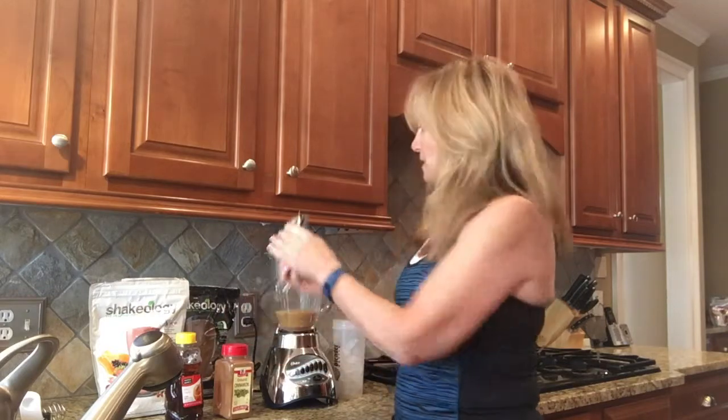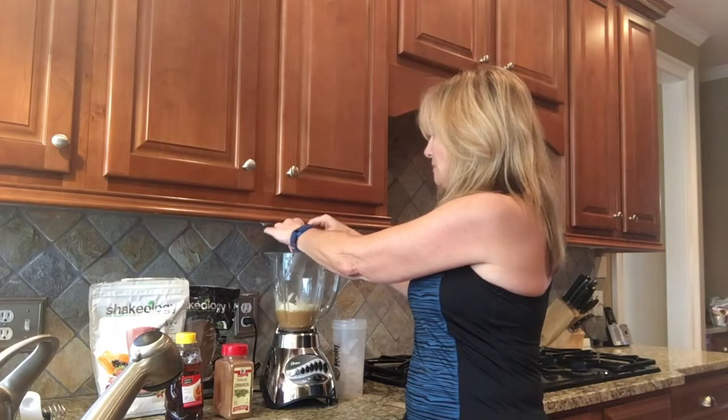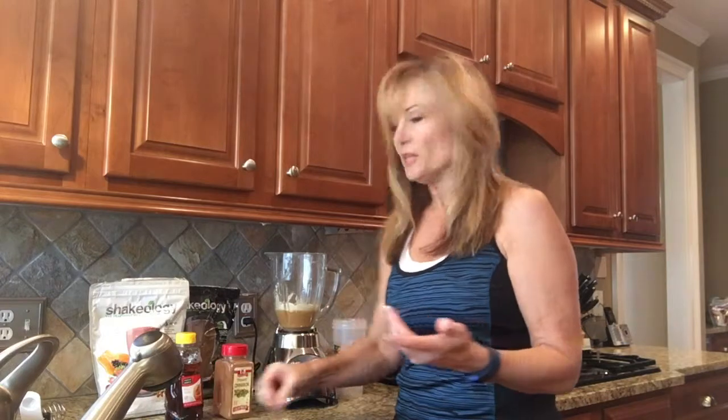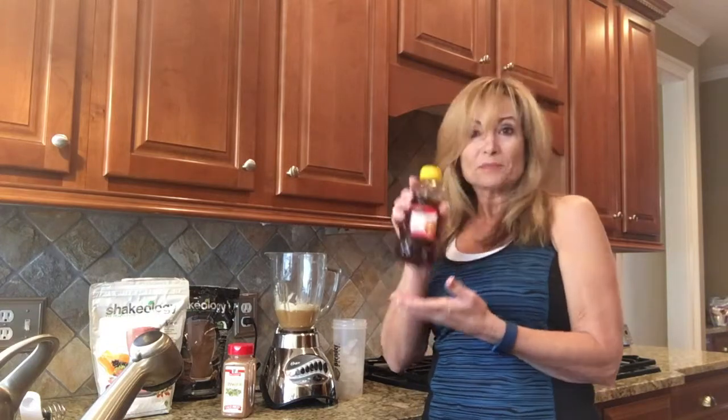I'm just going to dump this in here — really easy, quick, simple, out the door, because that's where I've got to go today. So I've got the cold coffee, I've got the vanilla Shakeology. Now you can add some other things — you could add some cinnamon, you could add nutmeg, you could even put vanilla flavoring in it. You could also, if you want it a little sweeter, put a little dab of honey in it. Today I'm just going to do mine plain because I do like it like that.